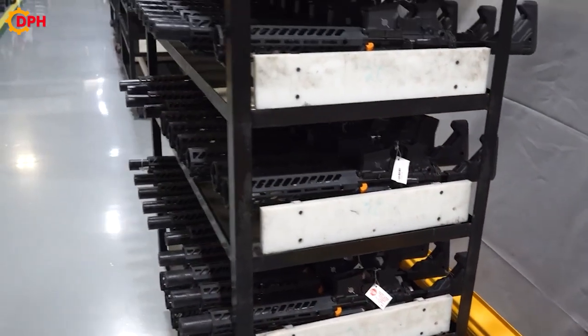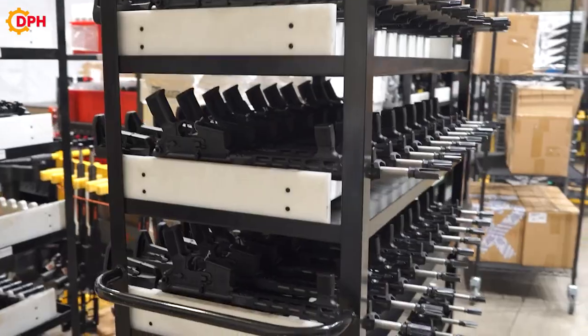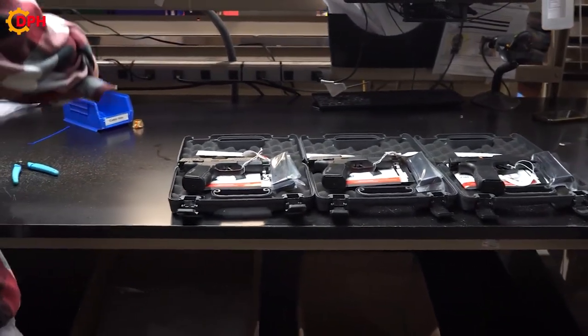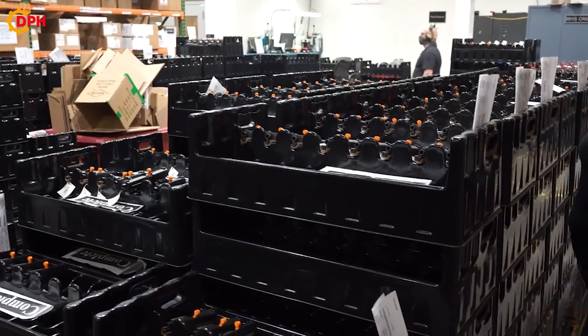Finally, the gun will be packed and prepared for shipping to distribution locations or the end customers. The gun boxes are attached with the manufacturer's name and symbol to promote and ensure the prestige of the brand and quality.